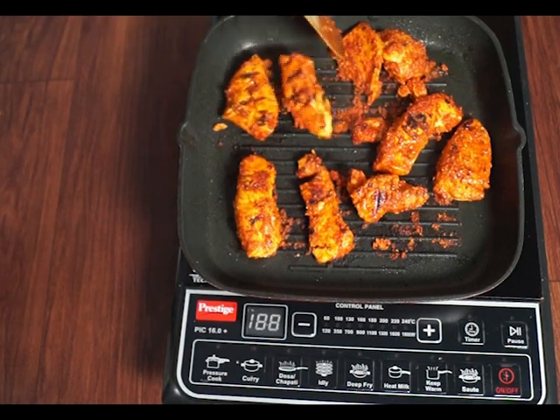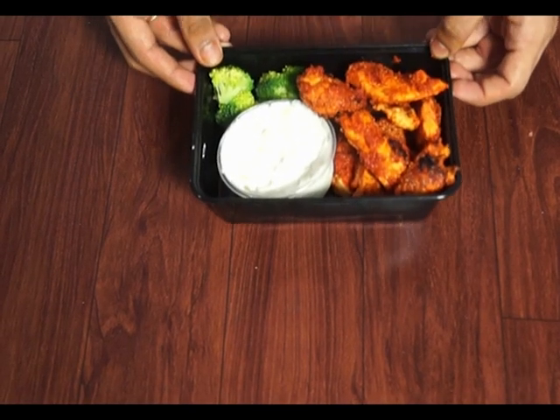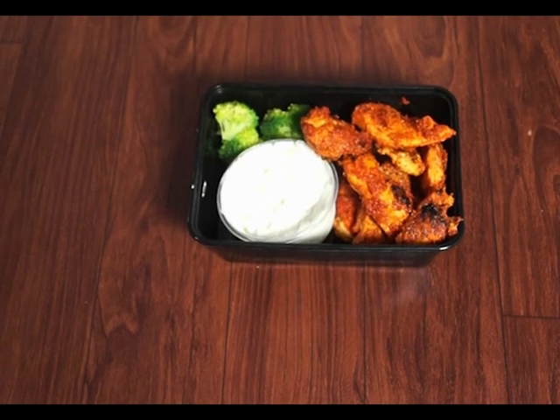As it gets grilled, enjoy this hot harissa chicken with a nice cool tzatziki sauce. Hope you guys like this video — make sure you subscribe. Always eat healthy, but make sure it's tasty. Thank you!